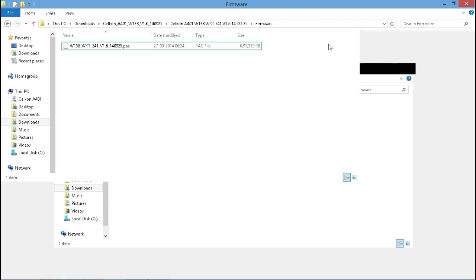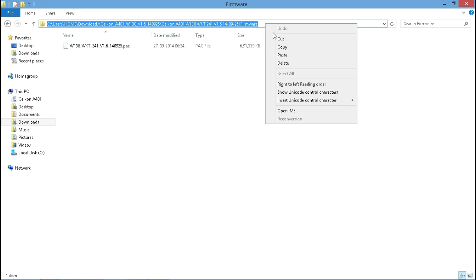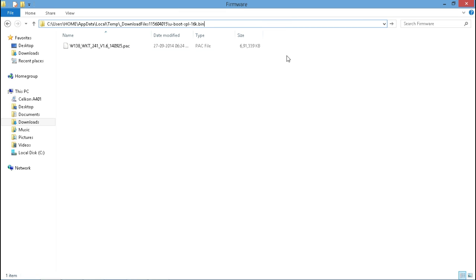Now open the file explorer, and paste the location that you have copied. After pasting, don't press Enter yet — be careful. Just remove the first part before the backslash. If you see there is a backslash, remove the content before that, and then click the Enter button.